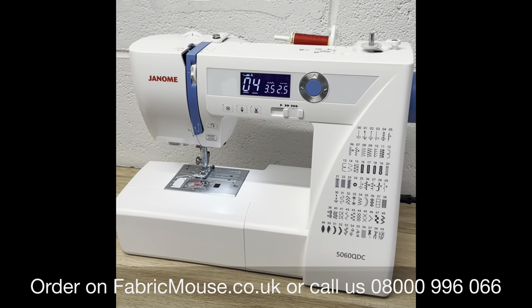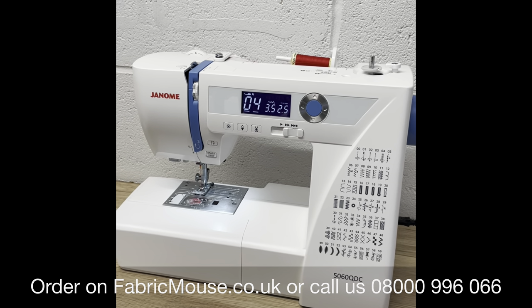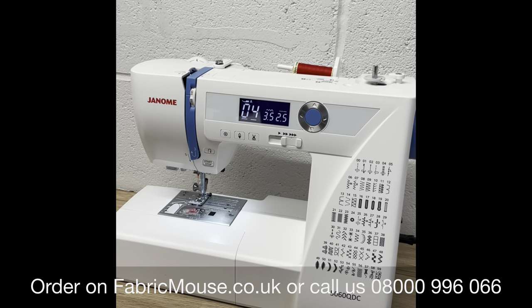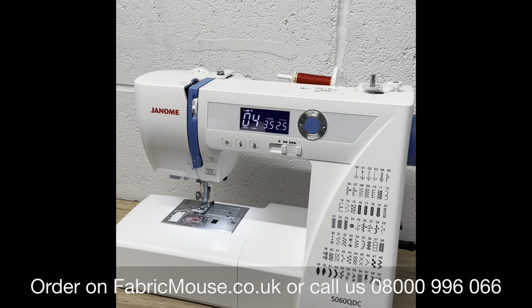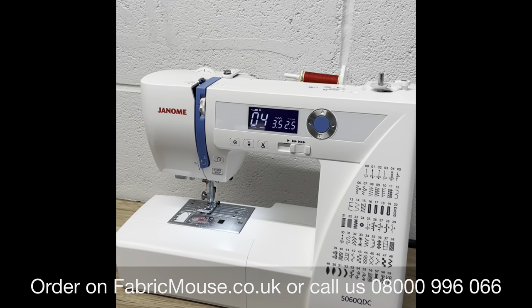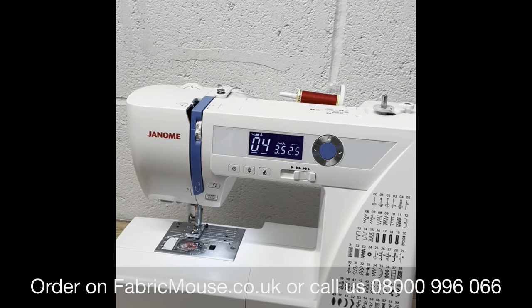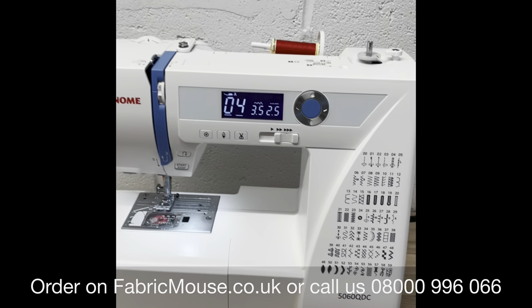Hi there, welcome to fabricmouse.co.uk, this is Fabric Mouse TV. I'm Stuart, just a quick one today going through the Genome 5060 QDC. In my opinion, this is one of the best value standard size sewing machines on the market at the moment. First of all, you get loads of accessories — your walking foot and things in the box, and you get a table as standard.